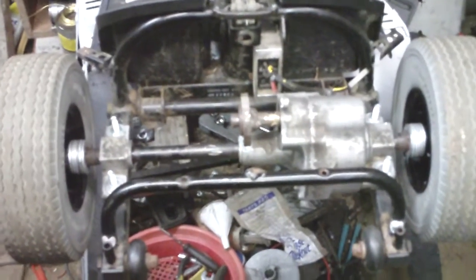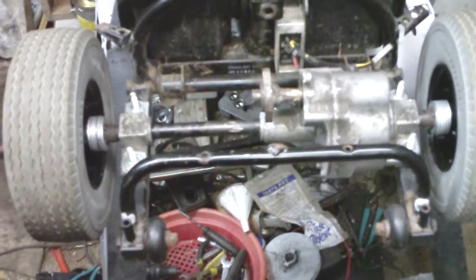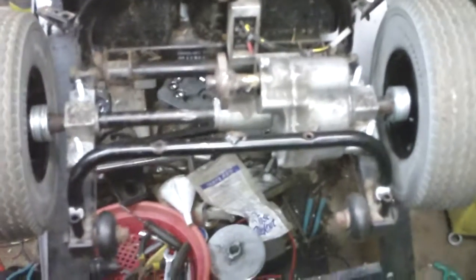Hey guys, it's Sean. Welcome back guys. Giving you a little look at the old gas scooter — we got the gas mobility scooter.